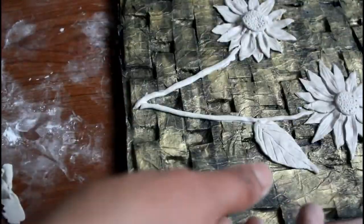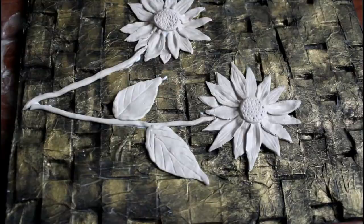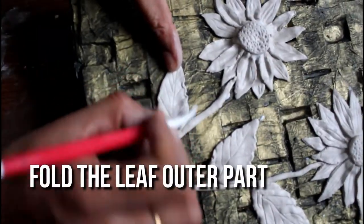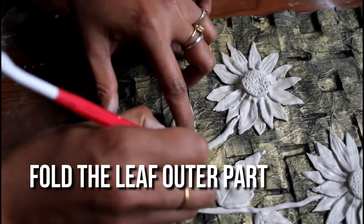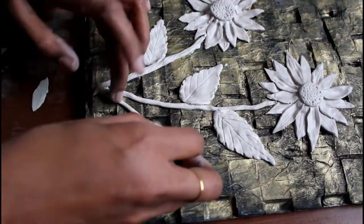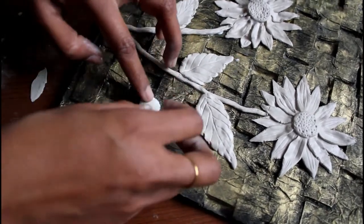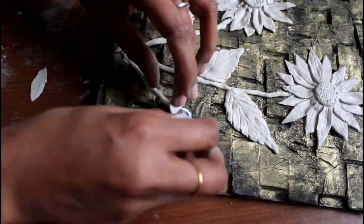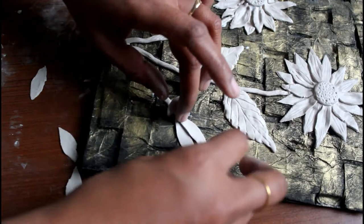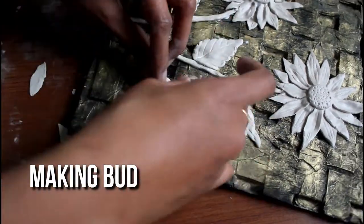I am going to add 2 flower leaves. You can add the leaves — if you add them, they are very smooth. There are sunflower leaves. If you fold it, you can add shape. I will add a flower with 5 to 6 petals.